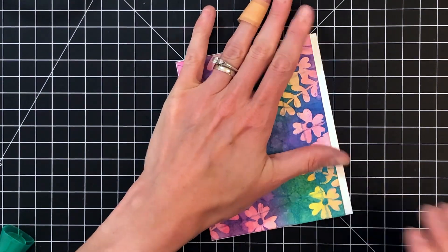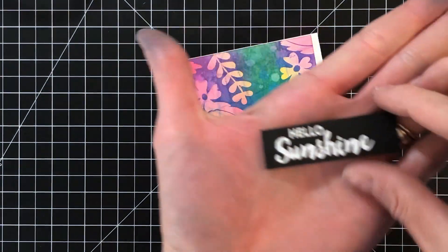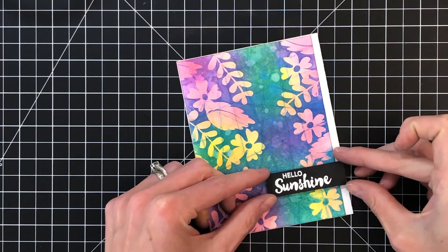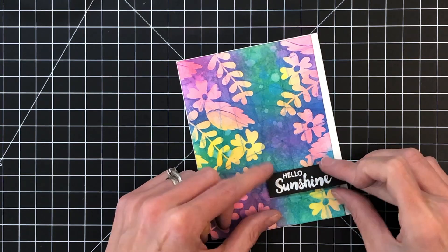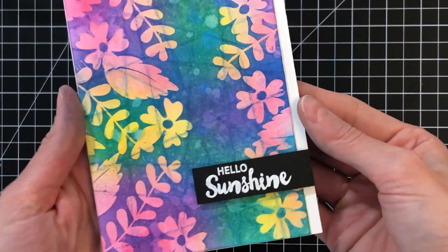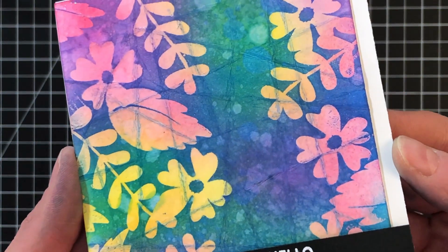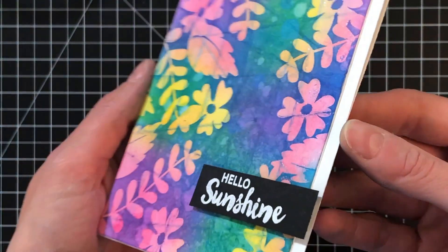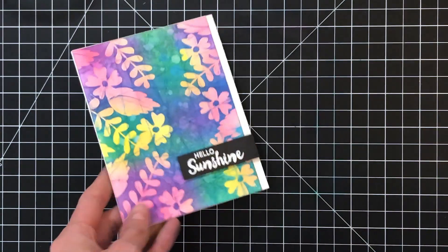I went ahead and heat embossed a sentiment from the Balloon Messages stamp set in white embossing powder onto some black cardstock, and I just trimmed it down and added some foam tape to the back of it to pop it a little bit, then just stuck it down onto my card. And with that sentiment down, that completes this card. I'll just hold it up to the camera so you can get a good look at the beautiful colors and texture.